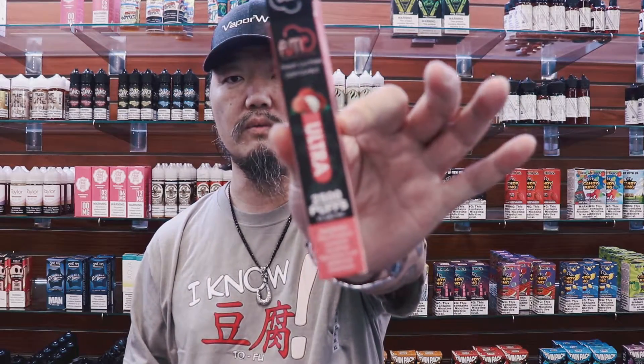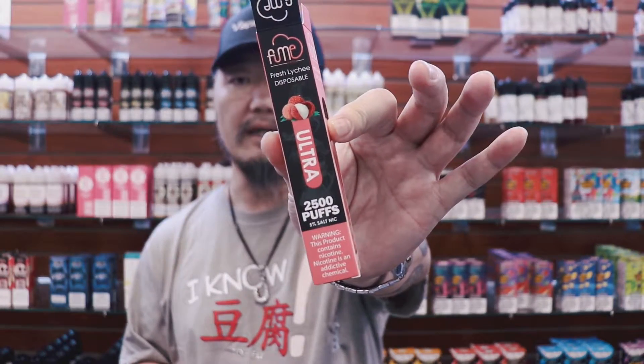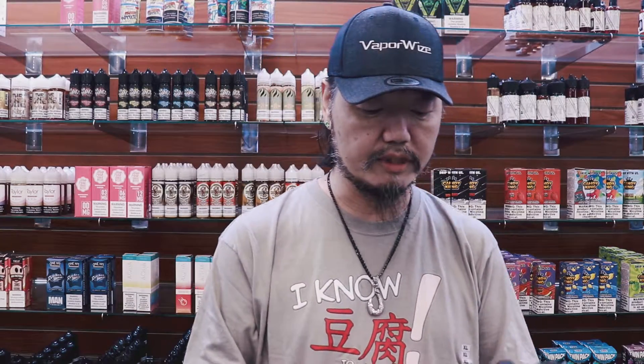Lychee is an Asian-style fruit, primarily from the China area. A lot of people have seen them but may not realize what it actually was, because unless you go to an Asian market you won't see it with its full shell on. A lot of times you'll see it in a restaurant and it literally looks like a peeled grape, and people may not fully realize that's what it actually is.